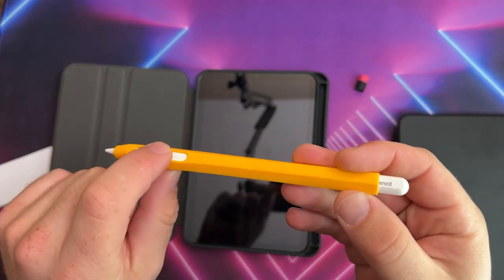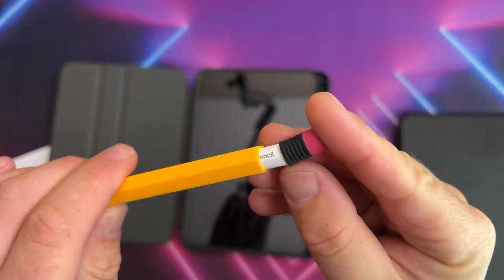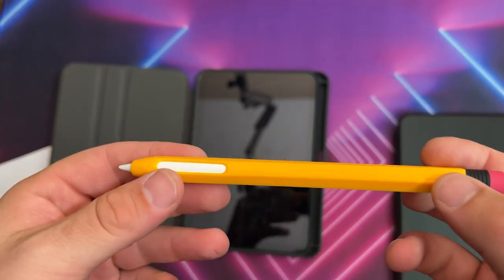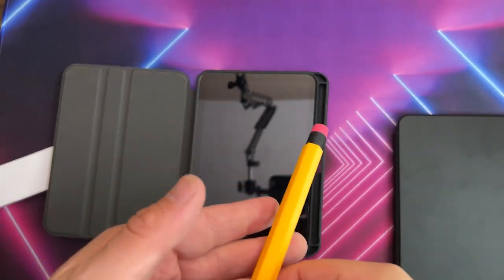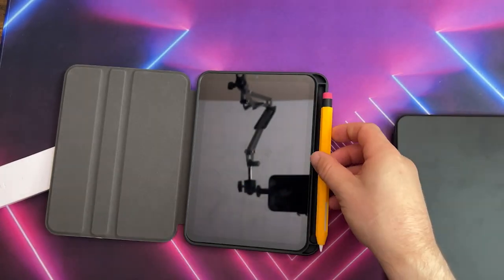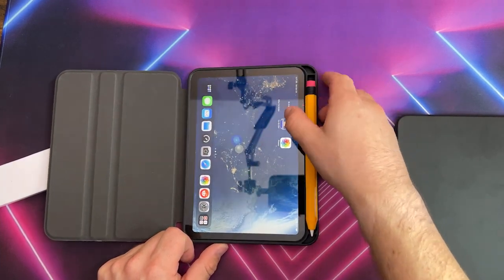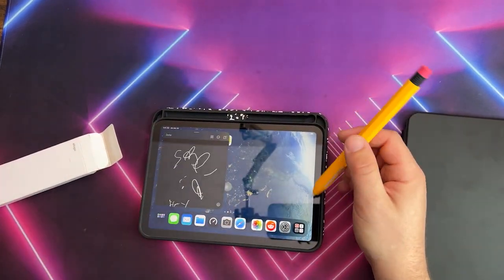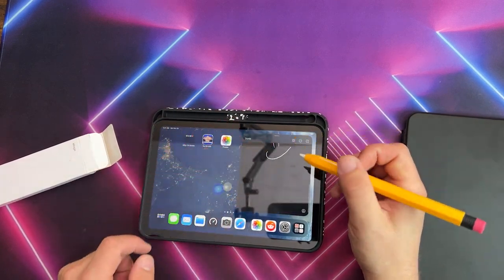It just slides right in — it's a little bit tough to get in at first but it's fine. You have your cutouts for the magnets and gesture area. The top of it is a rubber tip, which completes the look and feel of having a notebook and pencil with you in class. It adds a little bit of thickness but doesn't affect the charging or connectivity when connected to any of the newer iPads — it sits on top via the magnets and will charge and connect.